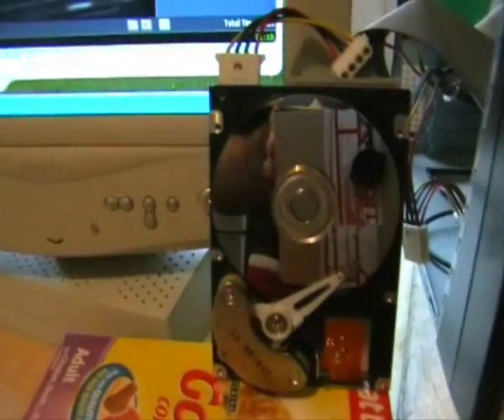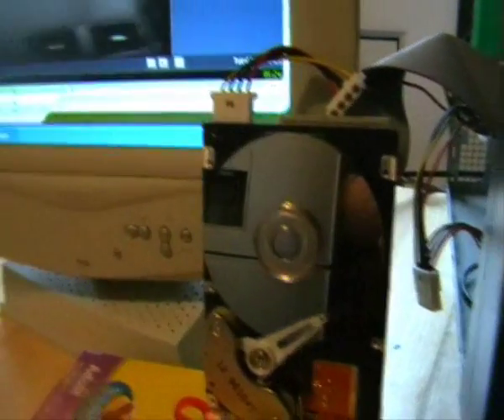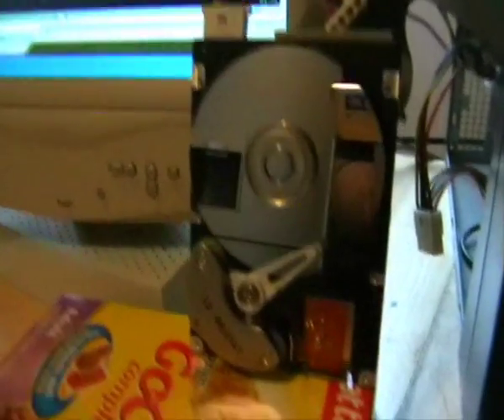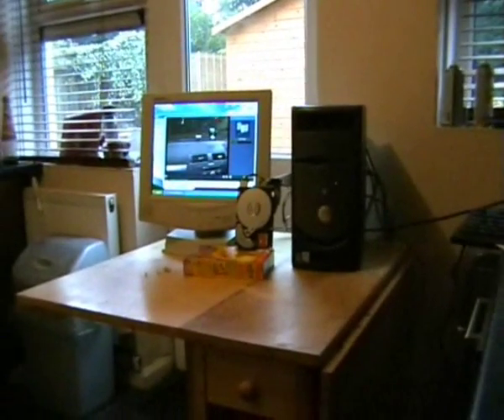So what I am going to do - this hard drive is failing, as you can hear it has got a noisy bearing, and also it has got a few bad sectors. So I am going to destroy this drive while it is playing a movie with my air gun. I am going to aim for the head.